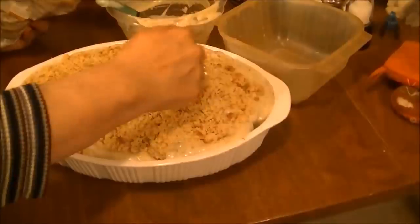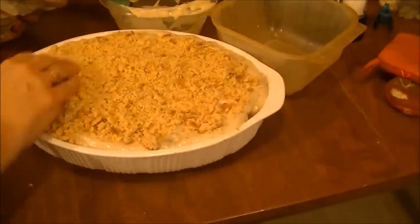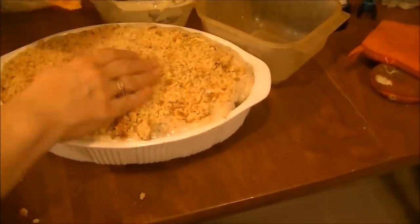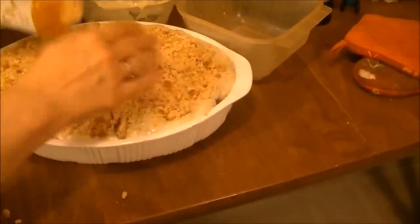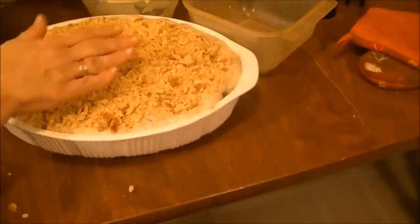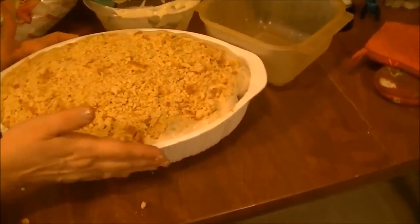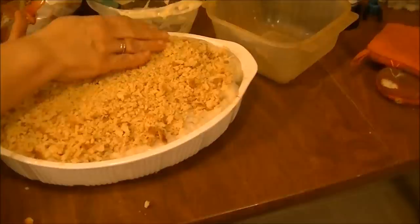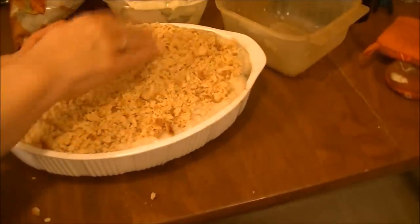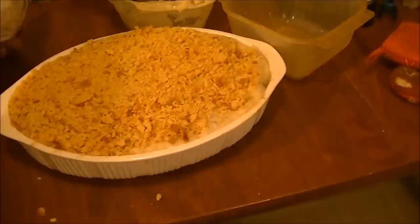You hear my cat running back and forth through here? She's going crazy today. Told y'all I was messy. I'm just going to put it all right here. Everything's cooked — well, the cream of chicken soup's got to warm up, but everything else is already cooked. And I want this to brown, so I'm going to put this in there at 350 for probably 30 to 45 minutes, but I'll let you know when I bring it back.